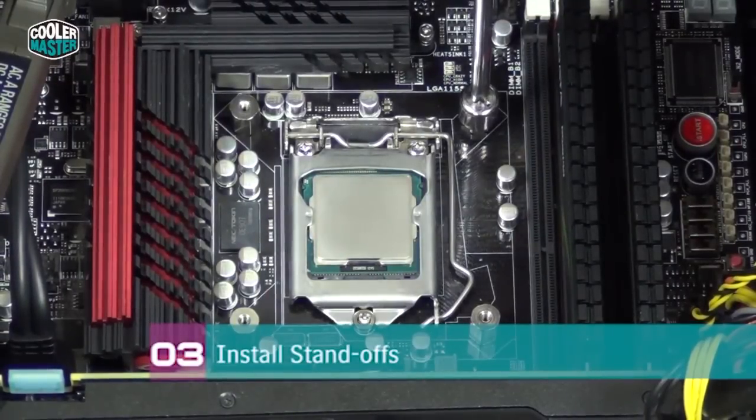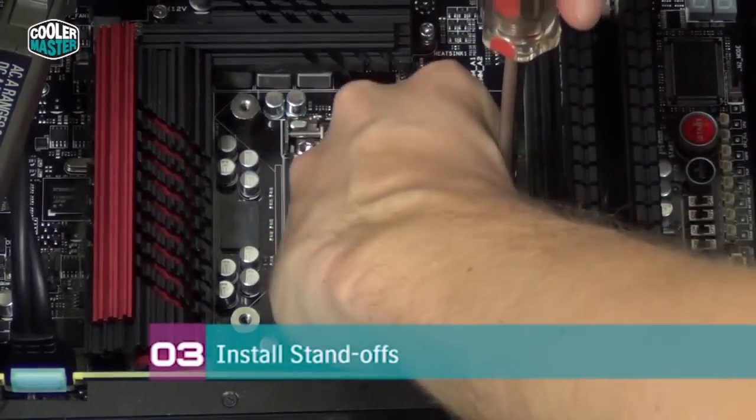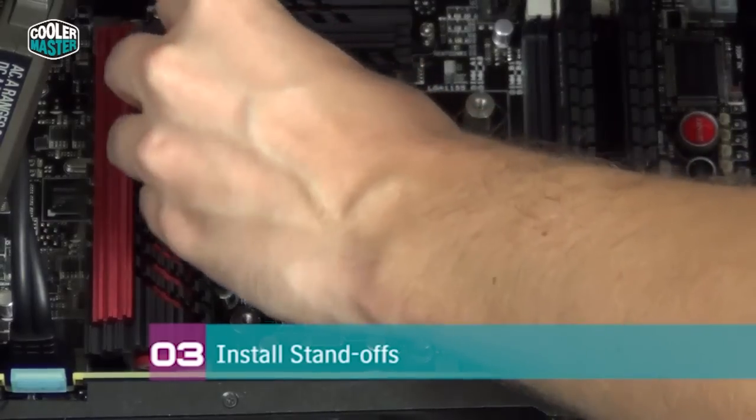After all the standoffs are in place, make sure that they're tight and secure so the water block doesn't come off while the system is running.